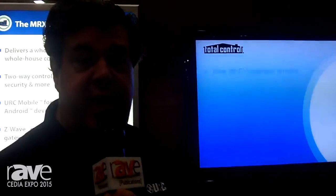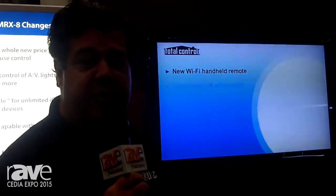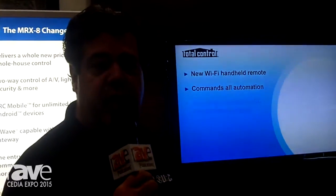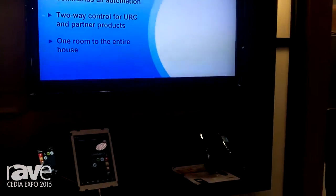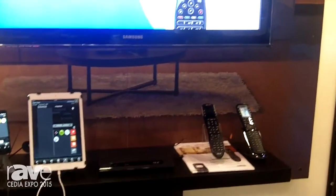Cydia 2015 Rave AV. I'm your friend Hank Isengrein from URC. Here we are with our revolutionary new under $1,000 solution: the MRX8 system controller at $599.